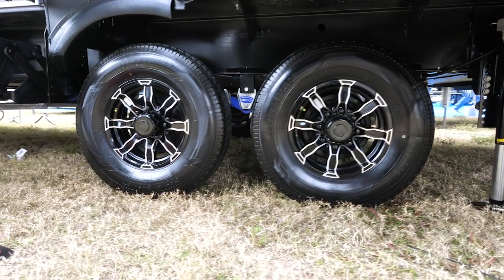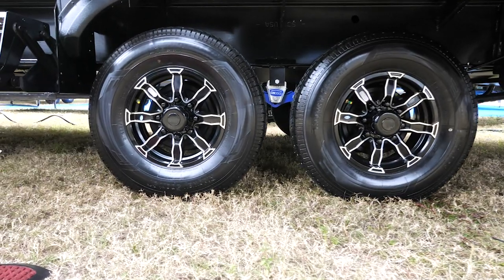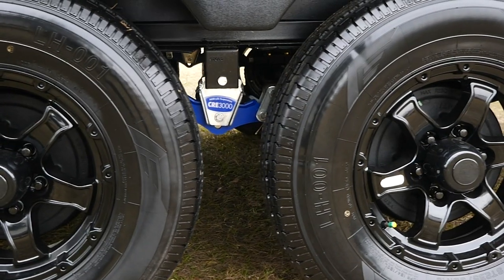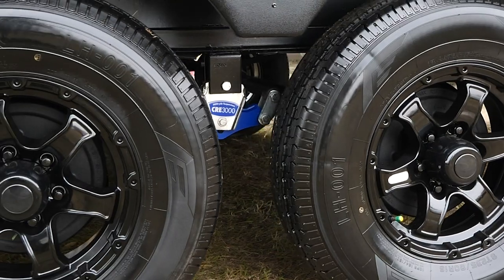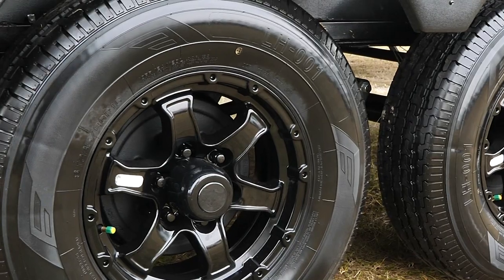We're also going to be doing a Morride CRE 3000 suspension — an upgraded suspension which will give you three inches of travel up and down, taking a lot of that load off of your chassis and off of your sidewalls as well.